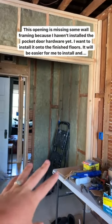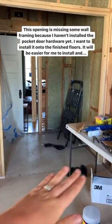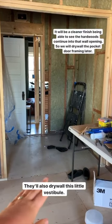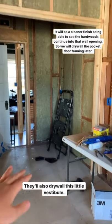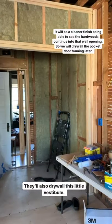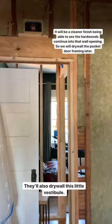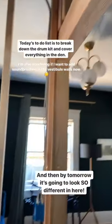The pocket door I haven't installed yet because I want to put the pocket door framing on top of the finished floors. It'll be a lot easier to install the hardwoods without it, and it'll be a nicer, cleaner finish. So I'm just going to have them drywall after the fact. They're also going to put drywall in this little vestibule framing.